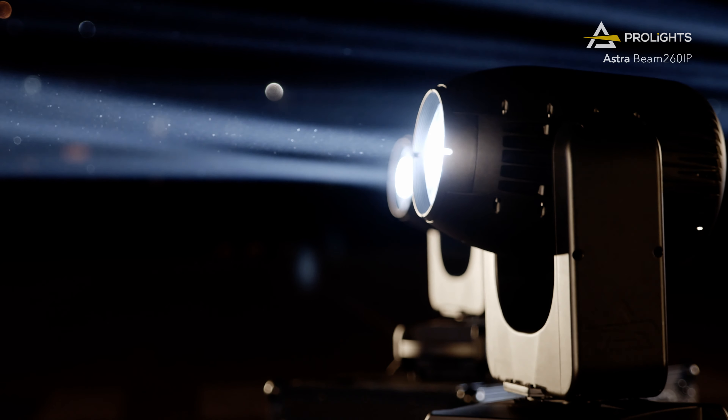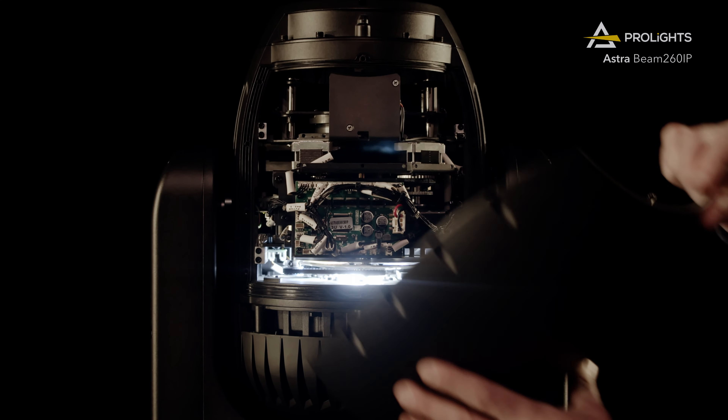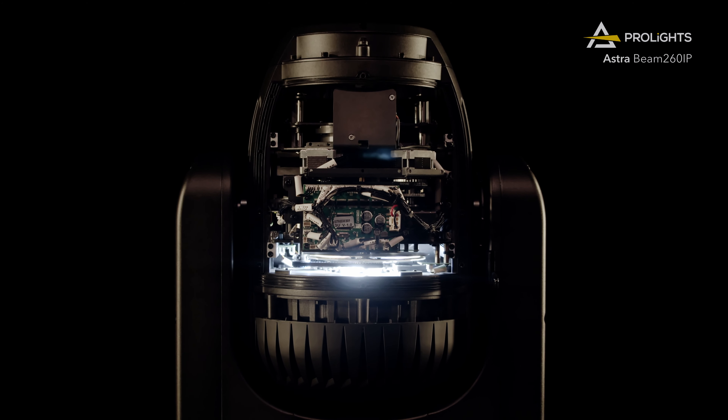Behind the impressive optics lives a serious 260-watt lamp made by Osram that lasts over 6,000 hours.